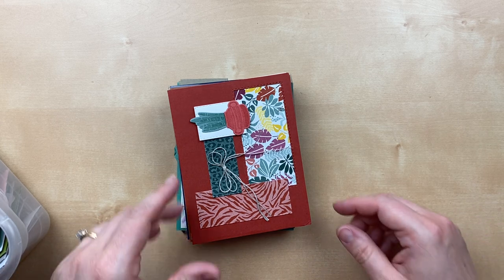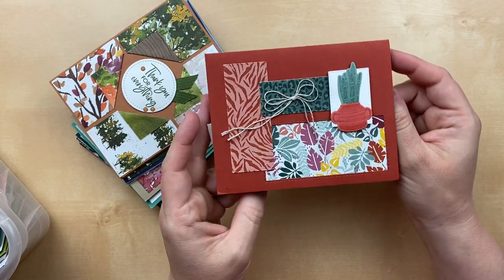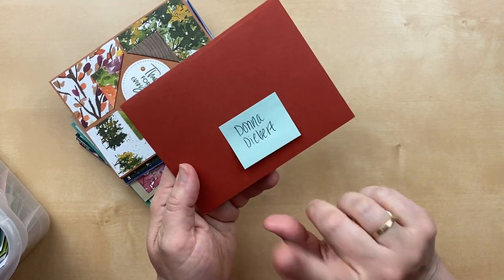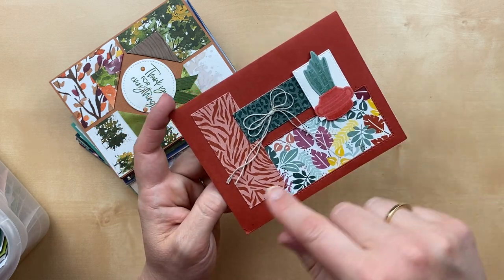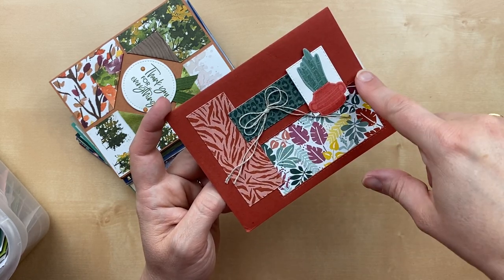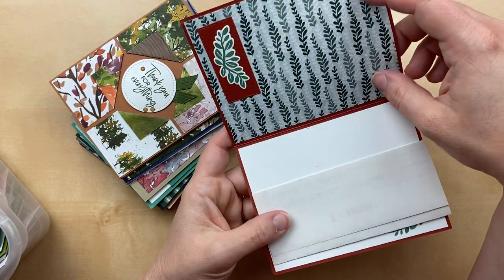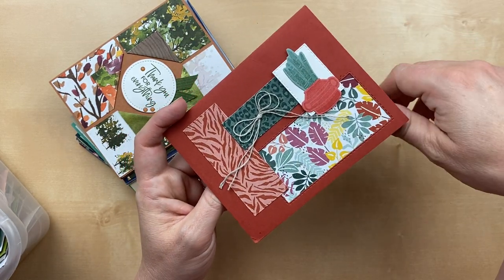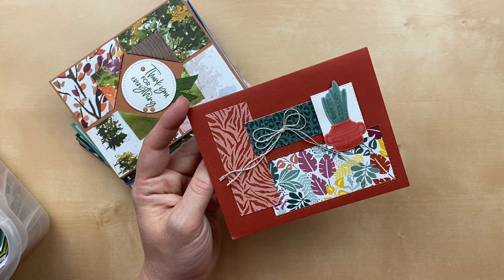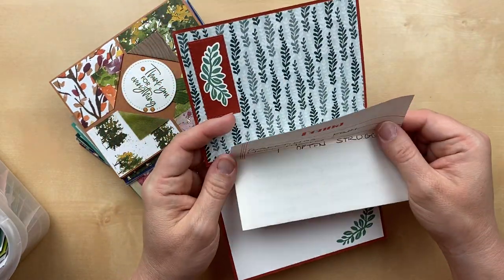Our next card uses some paper from the annual catalog — this is the In the Wild designer paper, and it is by Donna Debert. She used the rectangle framelits to create this little scene. One panel is a window, so the designer paper peeks through from inside. She's got the whole piece glued to the inside, but you can see through the window from the front. I thought that was so clever, and I love the designs here — even with some animal print, it doesn't scream tigers and wildcats. Donna, thank you so much for sending that fun card.